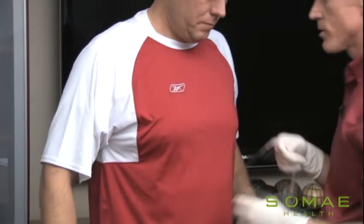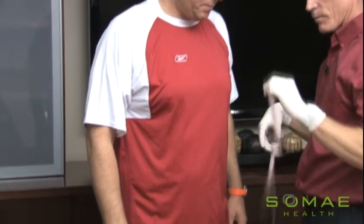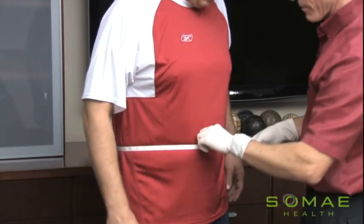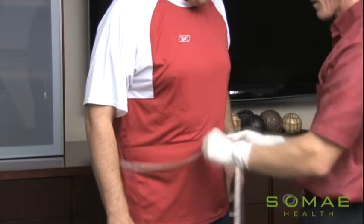The next area to measure is at the umbilicus, or belly button. We don't need a marker in the skin on that one, of course — it's right at the belly button. Go around the back. Feel where the belly button is. Take that measurement without pulling too tight.